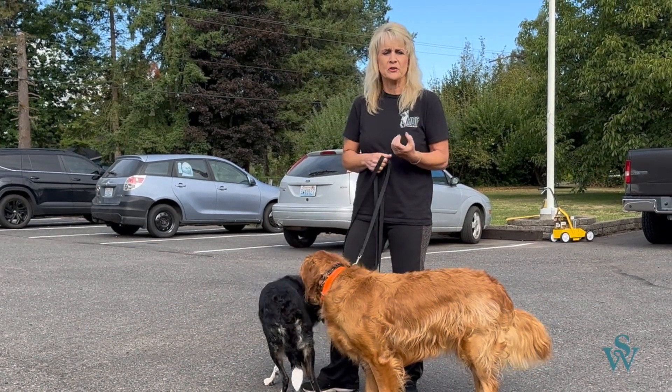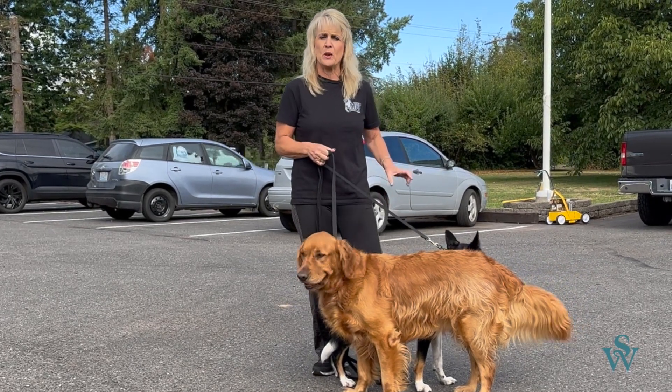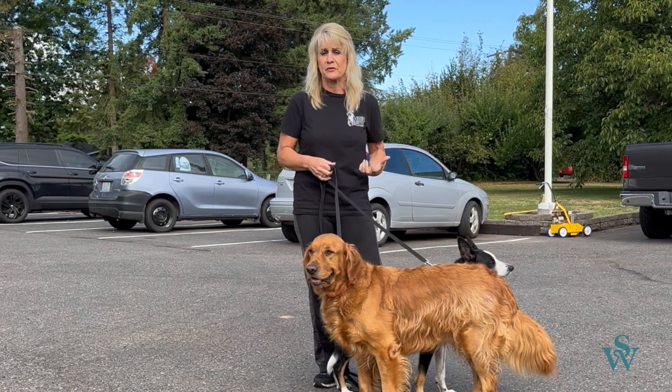It's important — if you've watched any of my videos, you know that I'm very big on making sure that your dogs are walking in migration mode at your side: ears back, relaxed, no barking, no lunging, no pulling, no sniffing, nothing. We just want the dogs to follow.